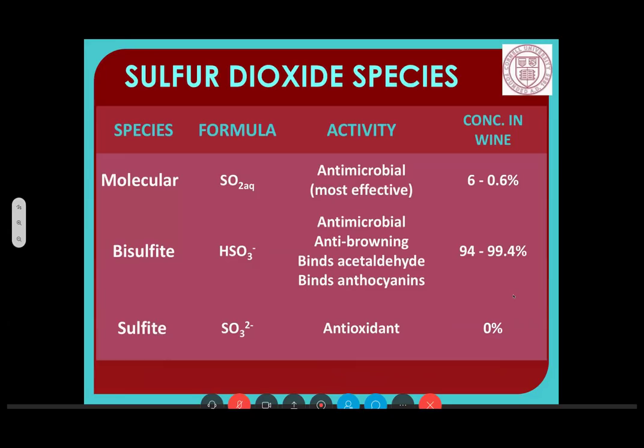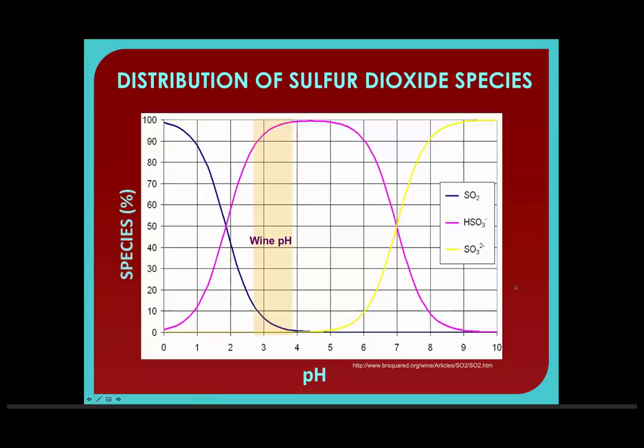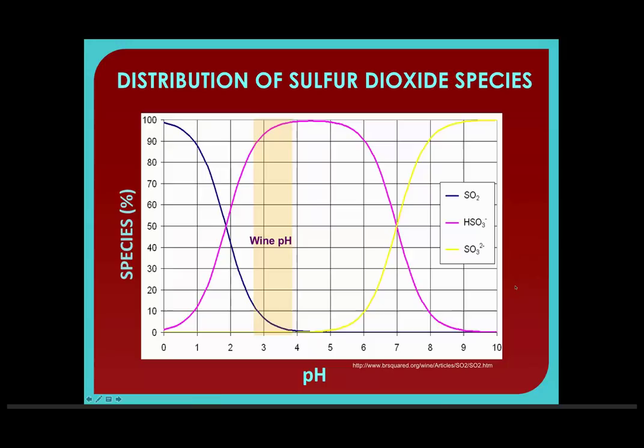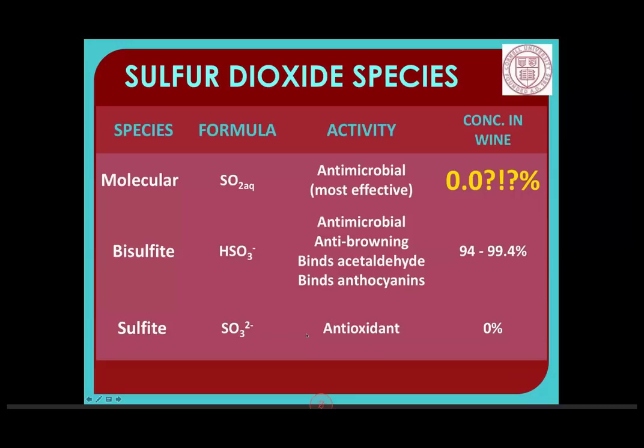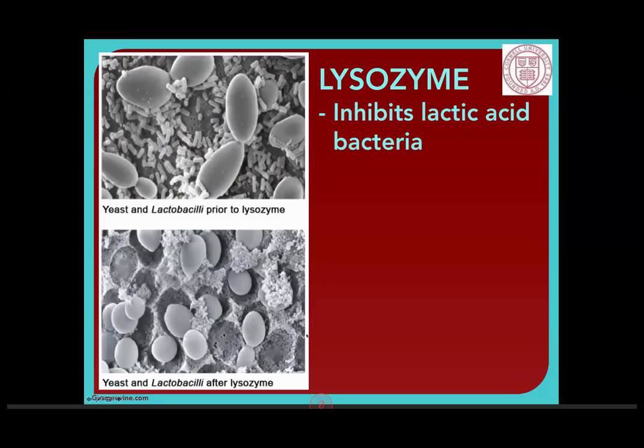We've got these three species: molecular, bisulfite, and sulfite. The distribution of these sulfur dioxide species varies with pH. If you look at the chart, the SO2 (the blue line) goes down as wine pH goes up. The SO3 starts to go up as our pH gets higher — we don't start to see really noticeable amounts until pH 6. And the HSO3, which we know is present in the highest proportion, really starts to peak as we get towards pH 4.